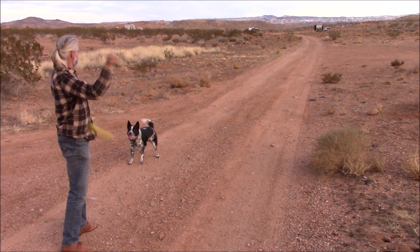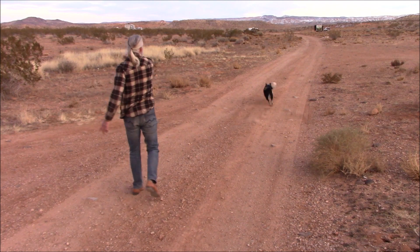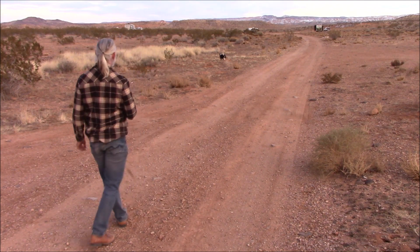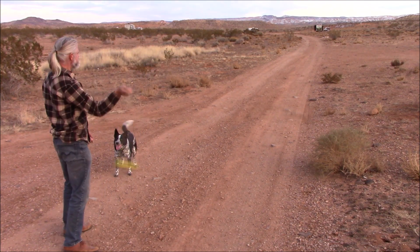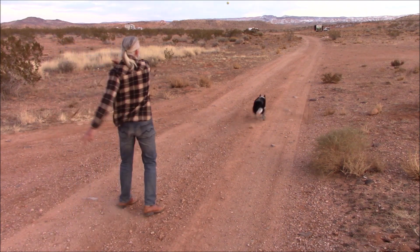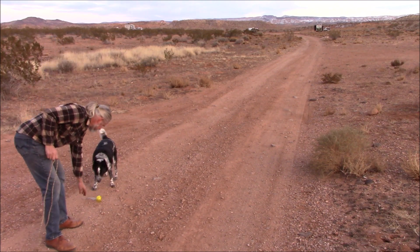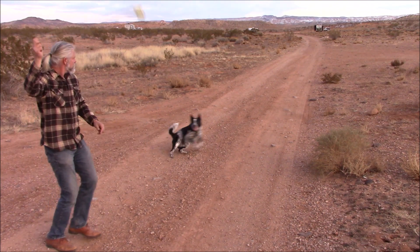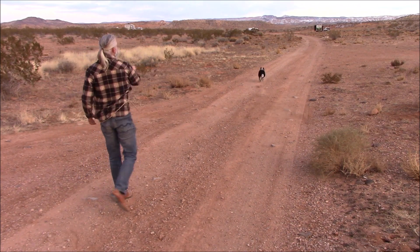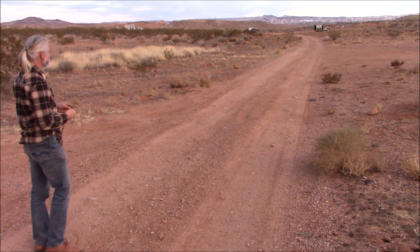And we're back again. As you can see, beautiful day. Milo is having a great time chasing the ball and having lots of fun. There he goes — being such a good boy, playing fetch and having fun. And I'm getting lots and lots of practice using the sling.